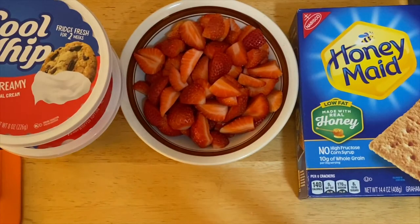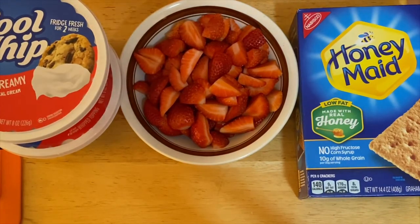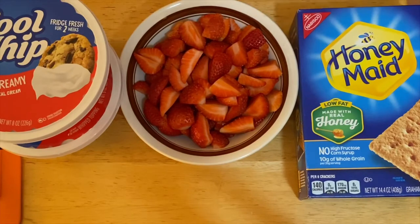Hi guys, welcome to my channel, this is Anna. We're going to make a no-bake strawberry cake today. Our ingredients are very simple — I have Cool Whip, strawberries, and graham crackers.